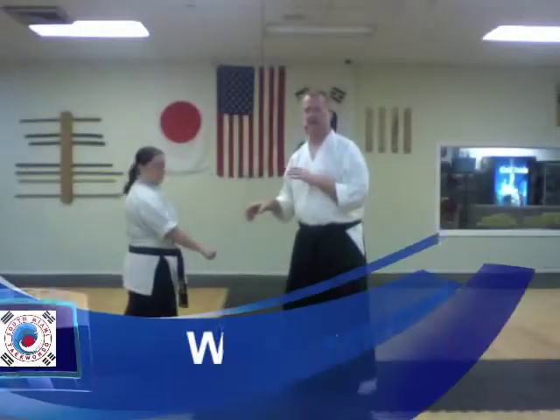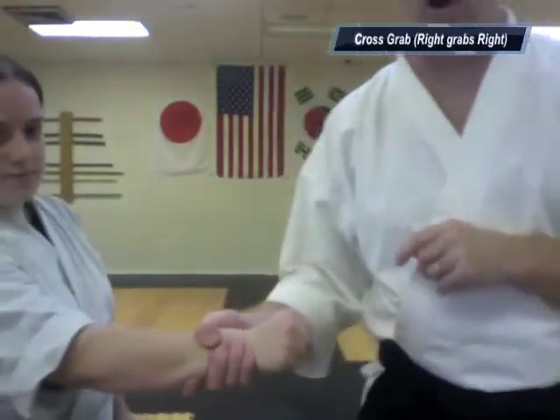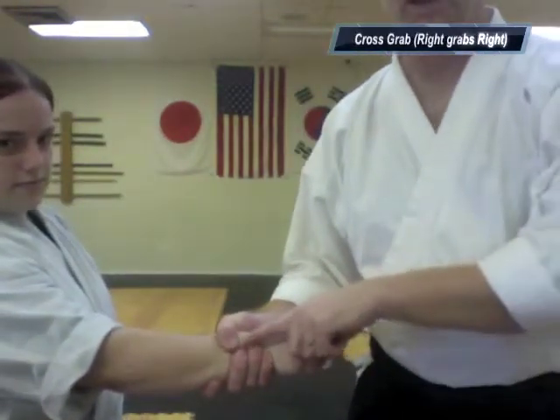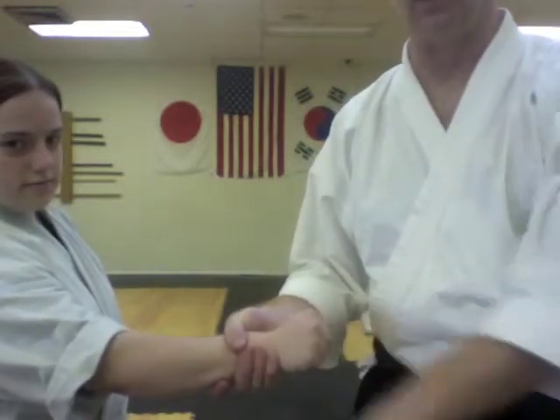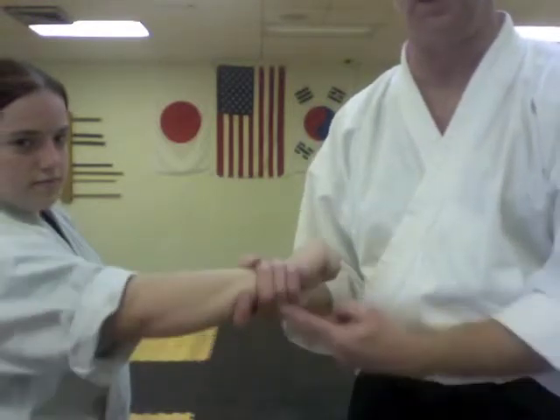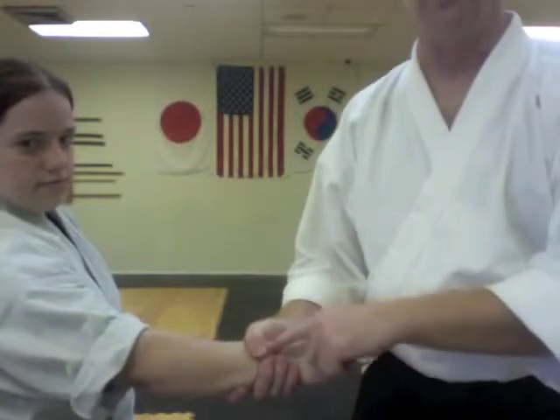That being said, enjoy the self-defense videos. So for any wrist grab — let's go over closer to the camera. Regardless of how strong my grip is, there's a point here where the atoms don't touch. The atoms are not connected. There's air space regardless of how small. She's not going to get through here or here, obviously. This is the weak link in the grip.